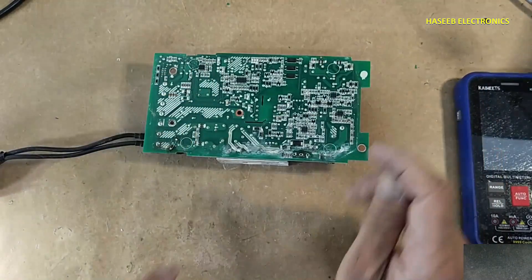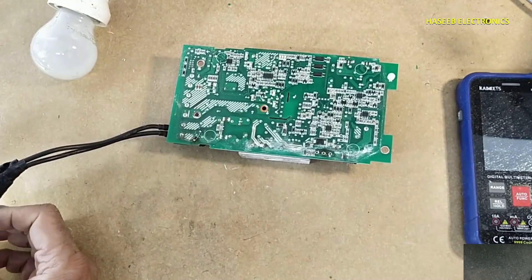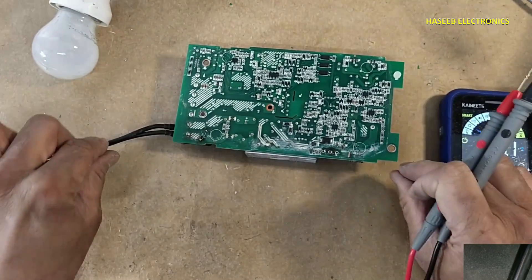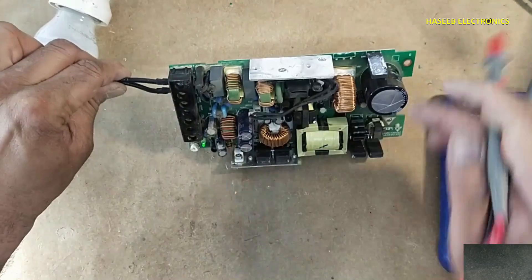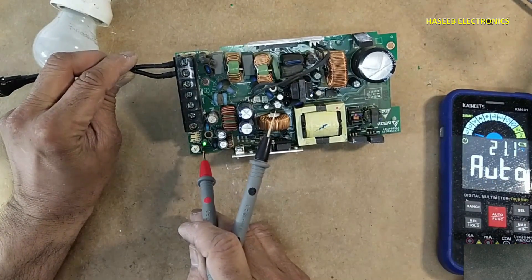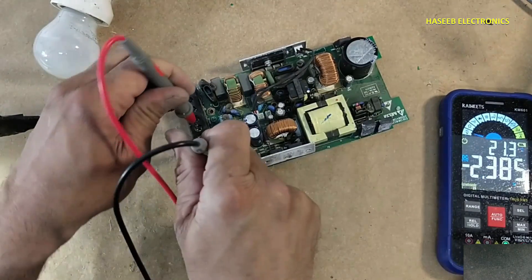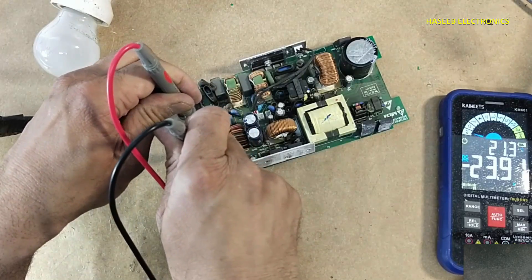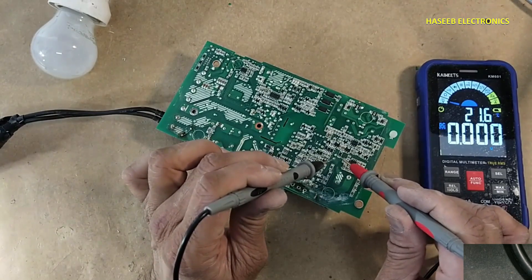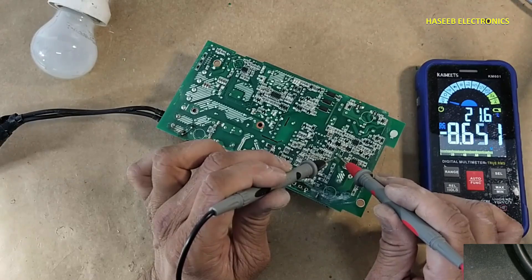First we will verify this power supply section and measure the voltage. Power supply is turned on. Check voltage at the output — yes, we have output. Check voltage on this VCC capacitor — 8.6 volts.